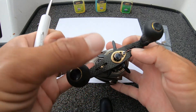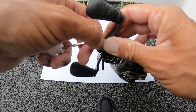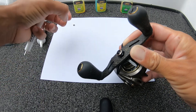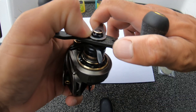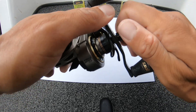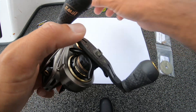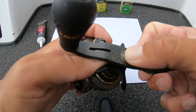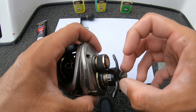Start off by taking off the screw. A little retainer comes off. Take the handle nut off. The handle will come off. Take this washer off.